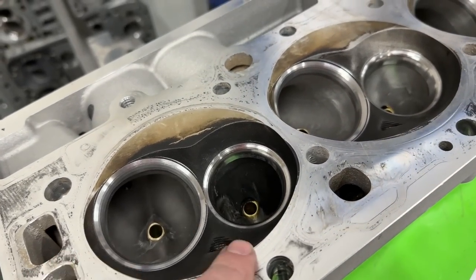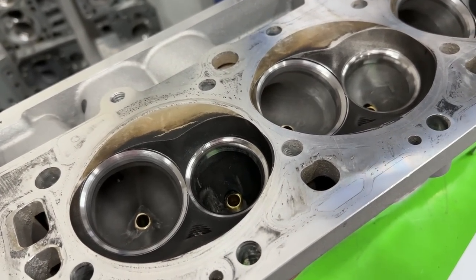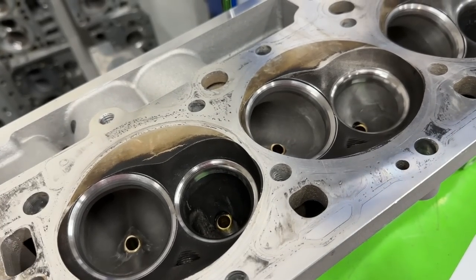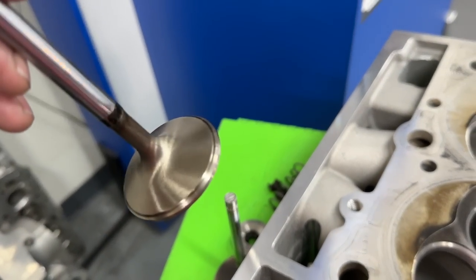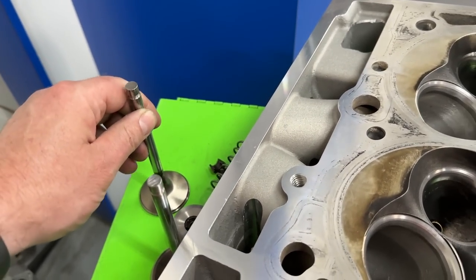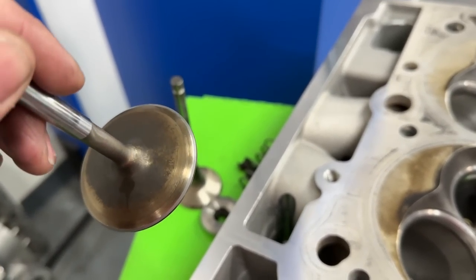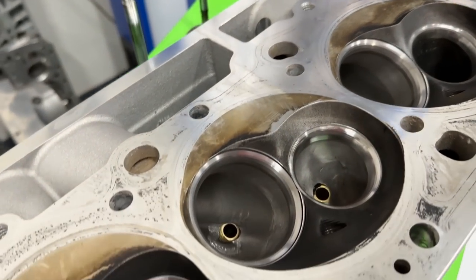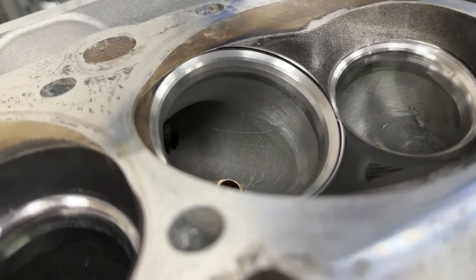So 225 intake valve, 188 exhaust valve — nothing new there. What you see is exactly what I just did: just reflowed it, used the same valve. The exhaust valve has no back cut, and the intake valve has a back cut — just reflowed it. I'll get to what I think happened with the results in just a minute.